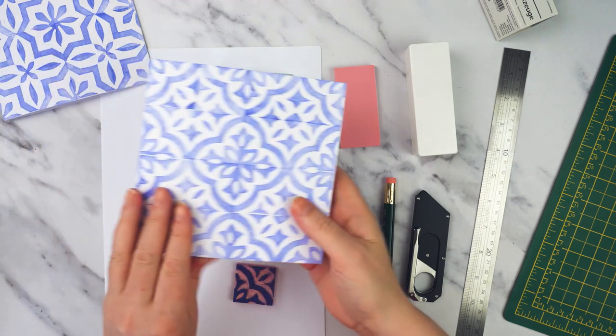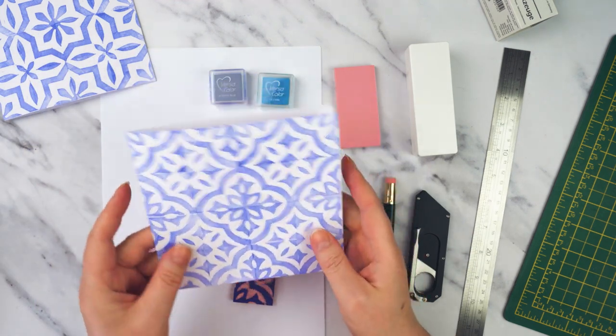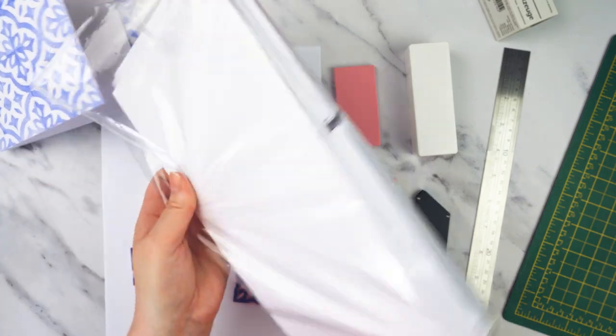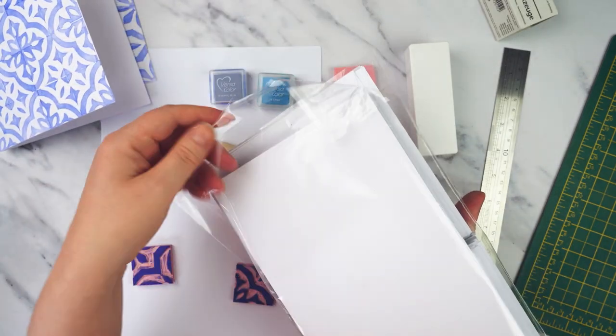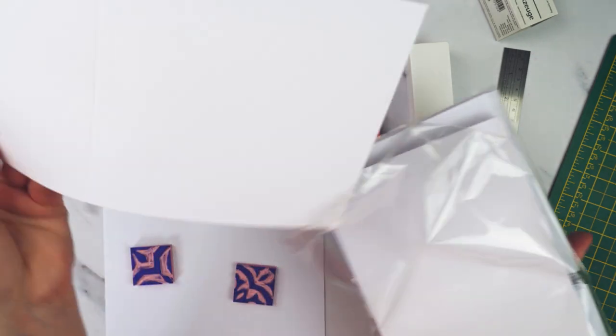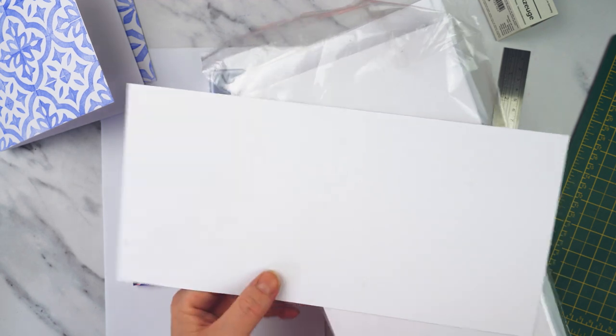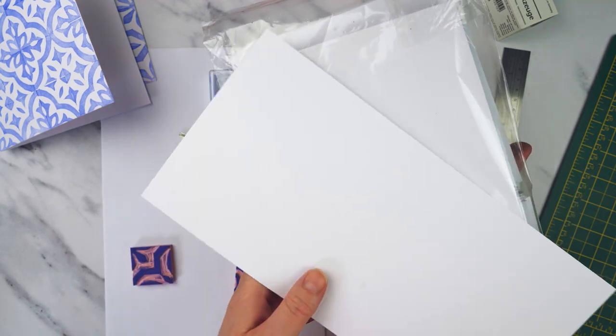For my final design I want to make some greetings cards like these. I've got some in a pack that are ready cut to size and folded — well, they're scored so they've got a score line down the center — and they've got the envelopes the right size as well, so I'm going to use a couple of these.